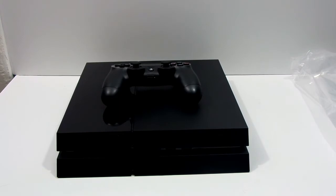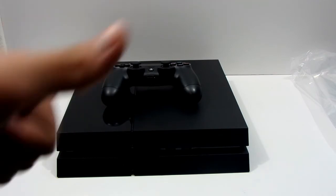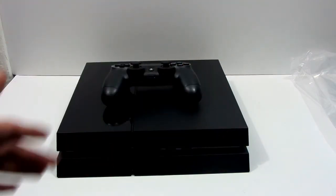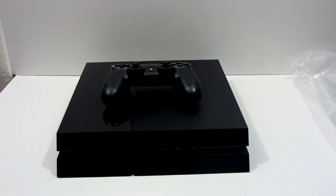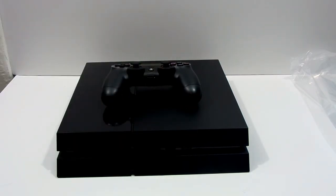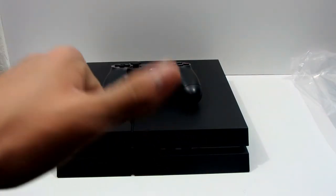So yeah, guys, this was the unboxing of the Sony PlayStation 4. Thank you guys so much — it means a lot to me that you guys are liking my videos, subscribing to my channel, and growing my channel with me. Thank you guys for everyone who has subscribed to my channel, I greatly appreciate it. If you guys like the unboxing video, please give it a thumbs up and subscribe down below — it would really help me out a lot. Thank you guys so much for making this YouTube channel grow. I love you guys, thanks.